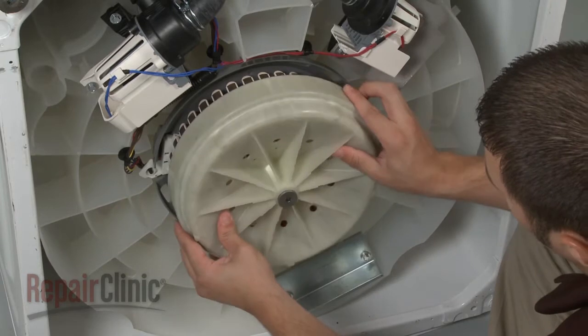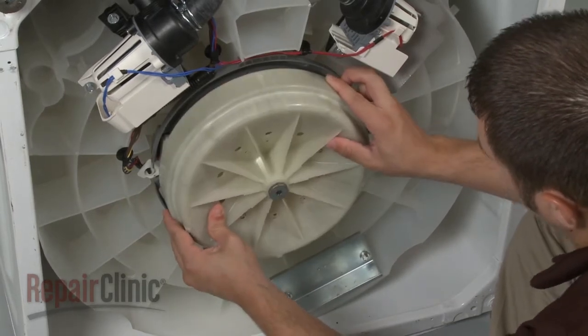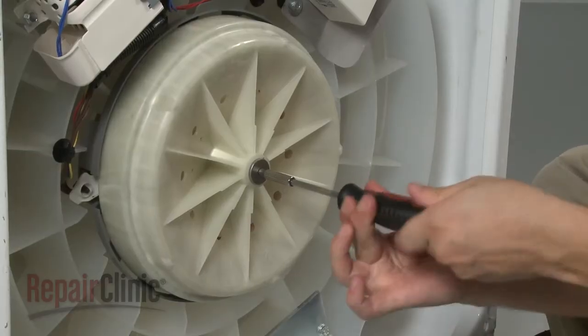Install the new rotor by carefully sliding it onto the tub shaft. Fully tighten the mounting screw.